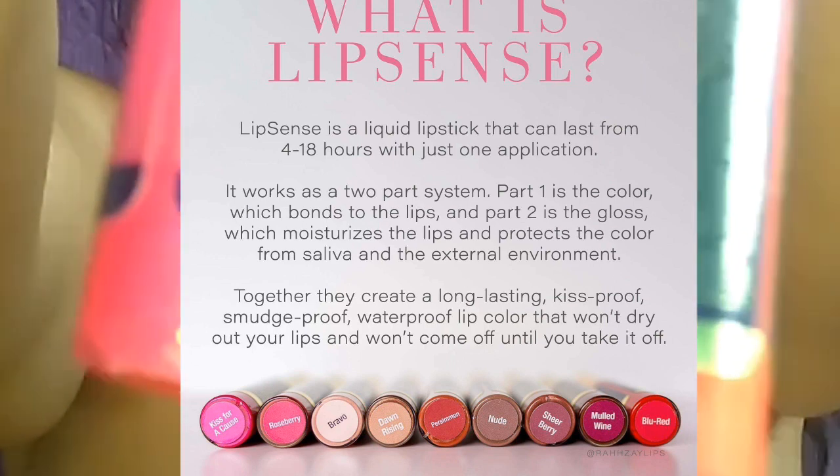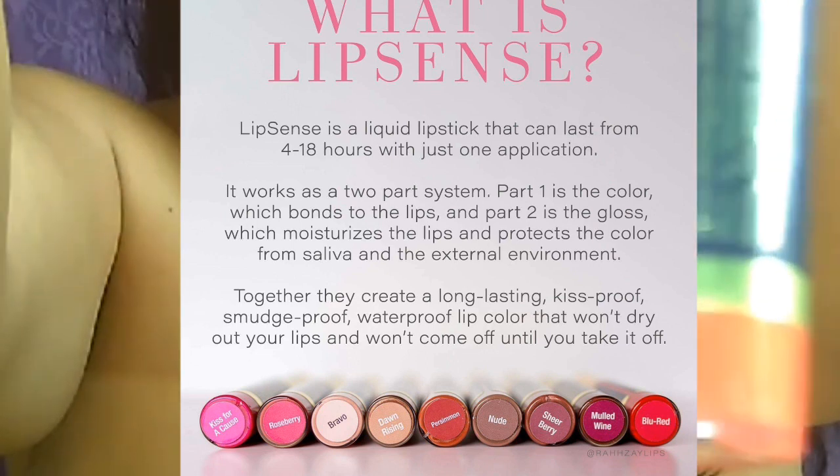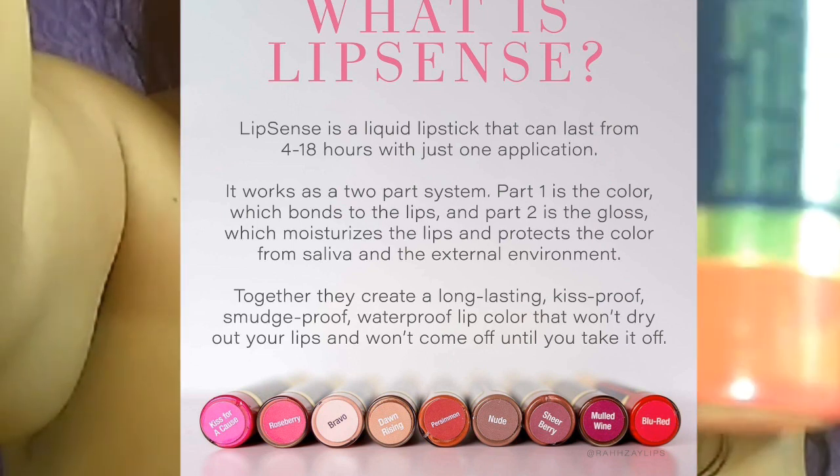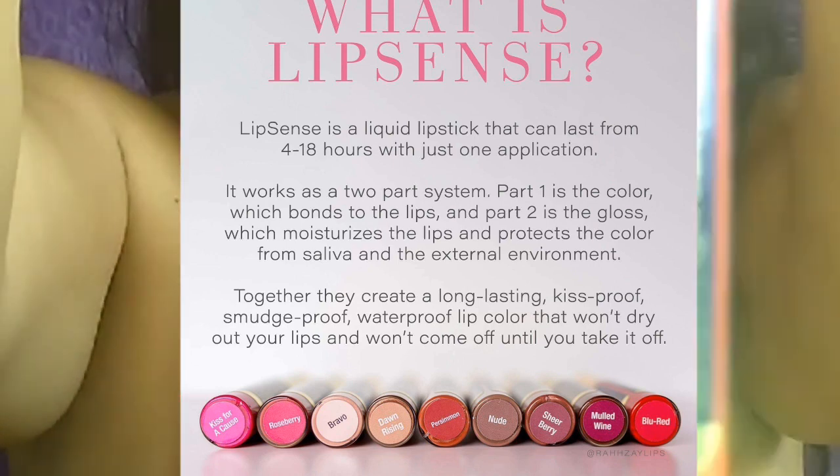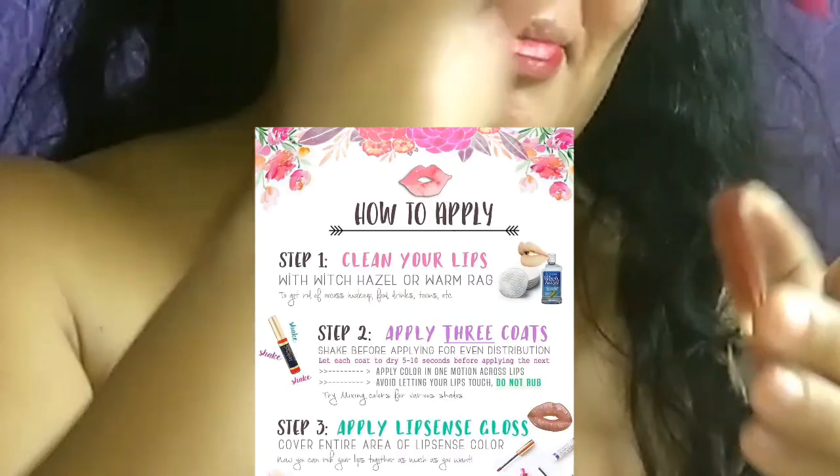Together they create a long-lasting, kiss-proof, smudge-proof, waterproof lip color that won't dry out your lips and won't come off until you take it off. We don't actually sell these, but we're just going to review them. It does contain alcohol, so it is going to burn.